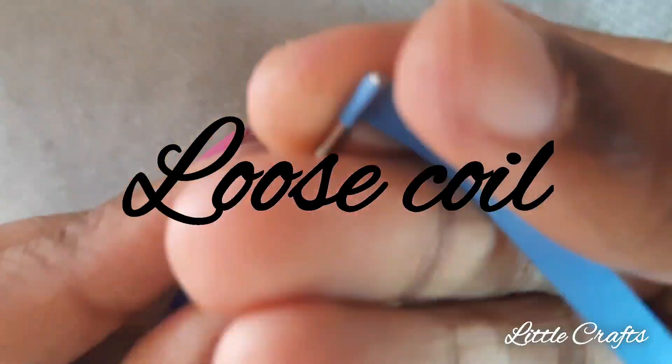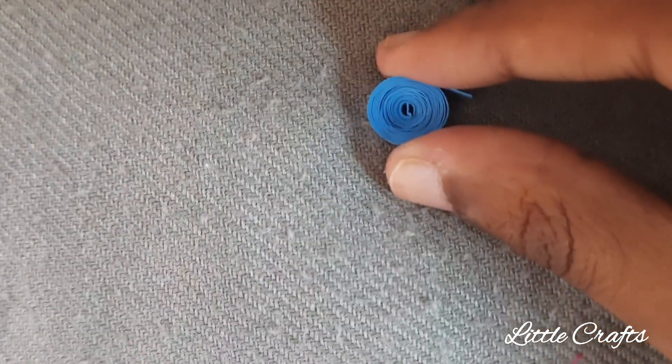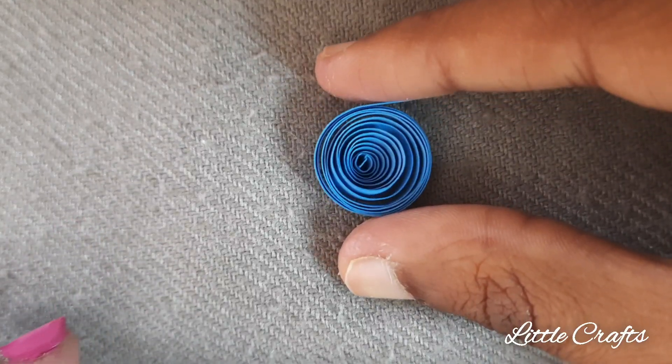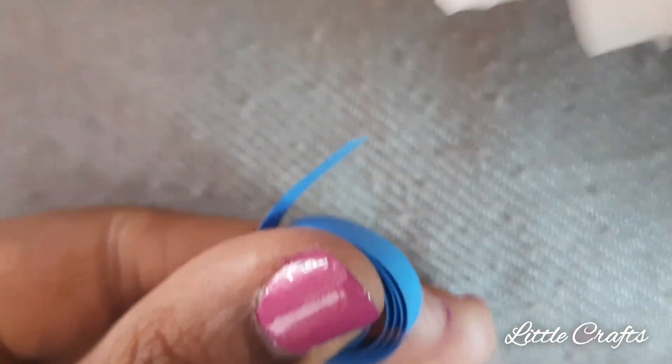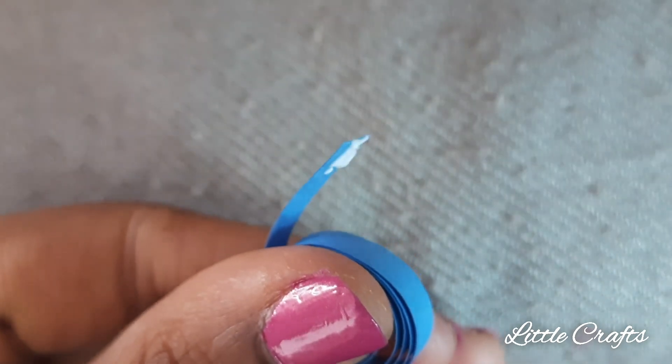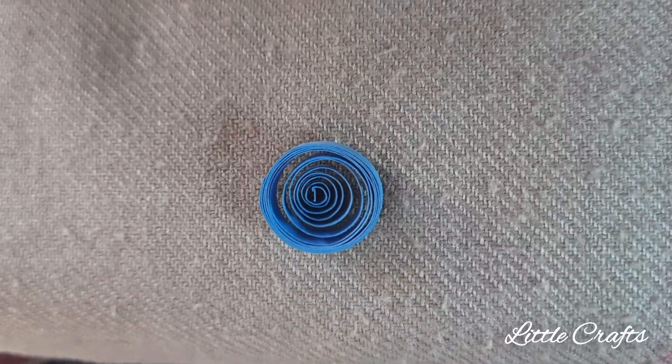Now I will teach you to do a loose coil. So first make a tight coil. After making the tight coil, loosen the tight coil. And then apply the glue and stick it. The loose coil is ready.